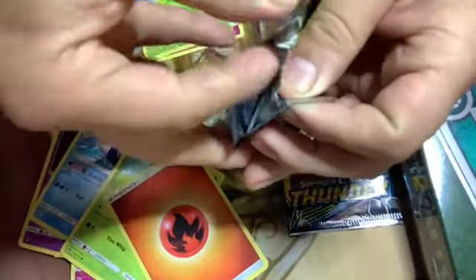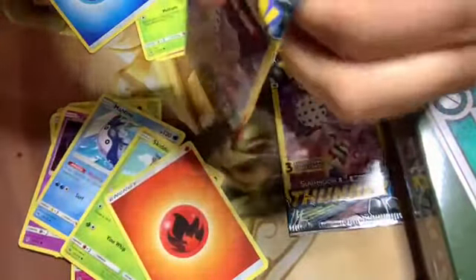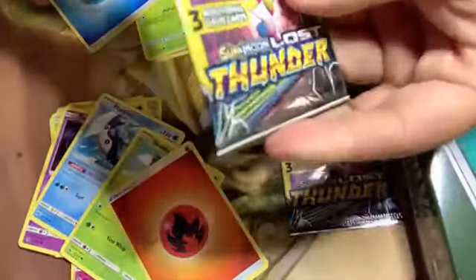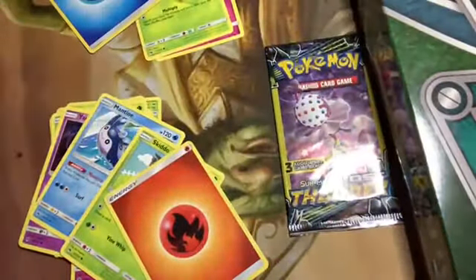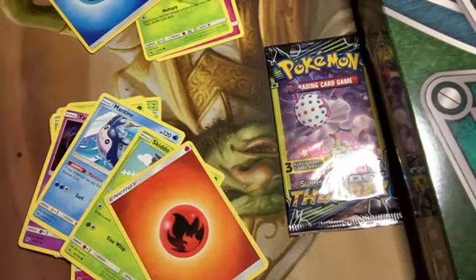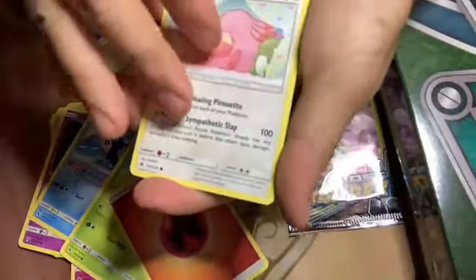Last pack — heaviest pack by a bit — so hopefully we got something nice in here. I think between the two of us we got that whole box, so if you didn't get EX cards I might have gotten all the EX cards from the box. Chansey — that's a good card.